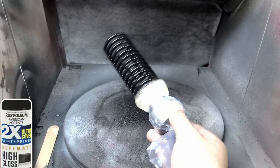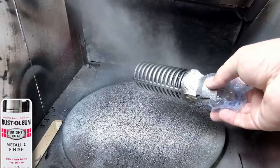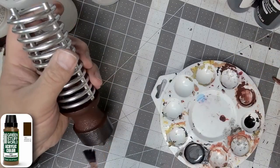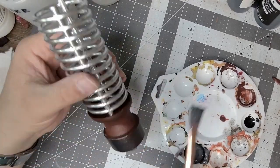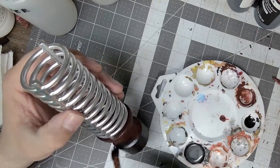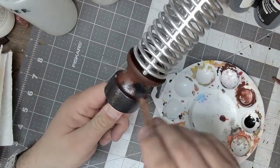Putting on a Rust-Oleum high gloss black before adding Rust-Oleum metal finish chrome. After the chrome dries, I put on a clear coat — that kills the chrome finish but it leaves an aluminum finish, which is what I was going for. I go over the bottom of the coils with choco brown, followed by heavy dry brushing using a mix of black and Vallejo dark aluminum. I didn't want this to look like a new piece of hardware or equipment, which is why I went with the brown underneath and dry brushed the metallic color on top to give it an older and more distinguished look.